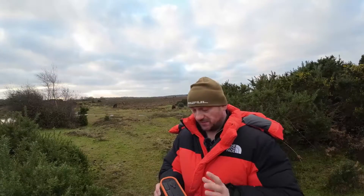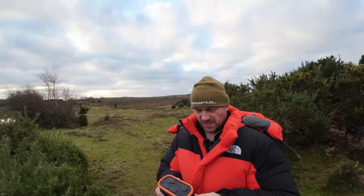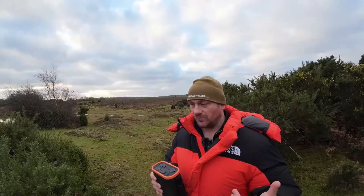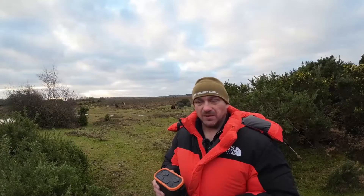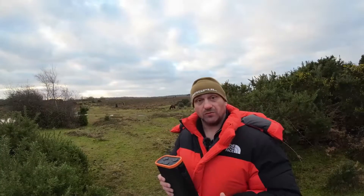You can run dew heaters on it, there's no problem. But I run them separately mainly because having a 96k battery powering one dew heater all night feels excessive. The battery will handle it fine, but I prefer to use separate smaller power banks for the dew heaters. It's not essential — it's just my personal preference. You can run them from this one, I just wouldn't.